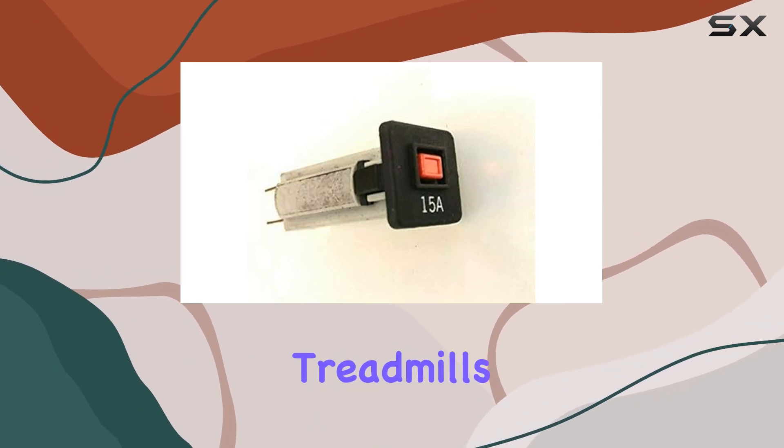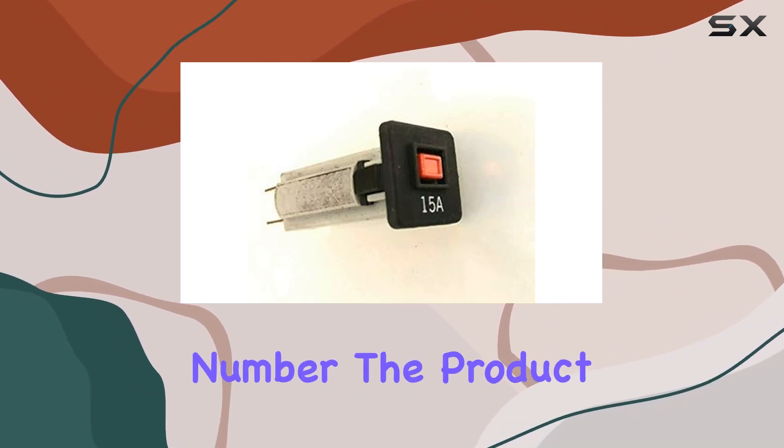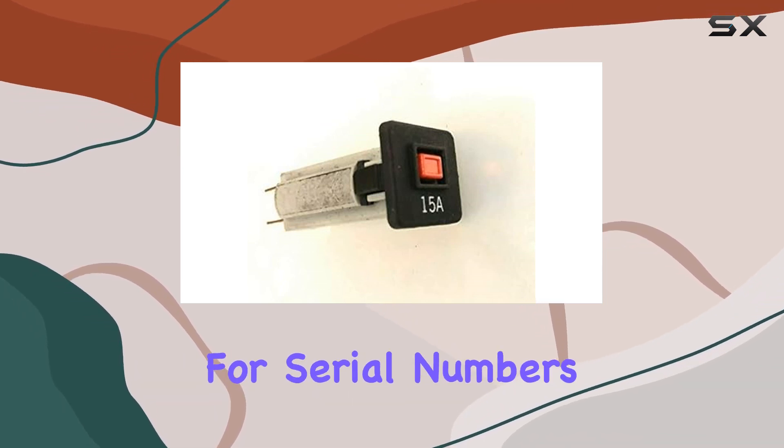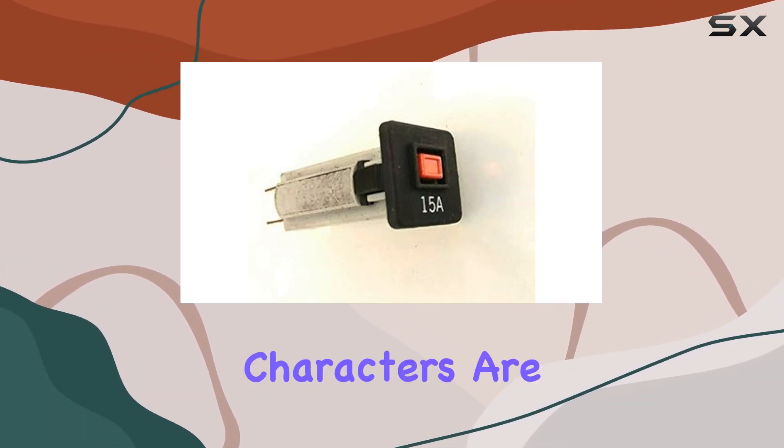make sure to locate your treadmill's model name and model serial number. The product description will guide you through compatibility options, and for serial numbers, the first 2–5 characters are sufficient.